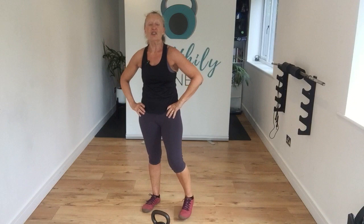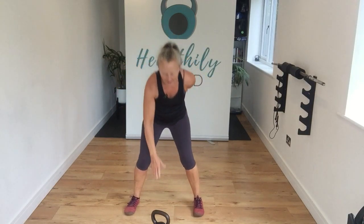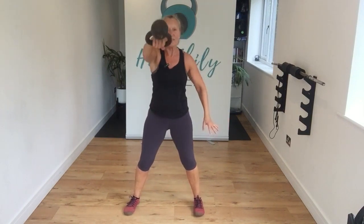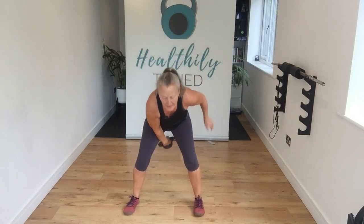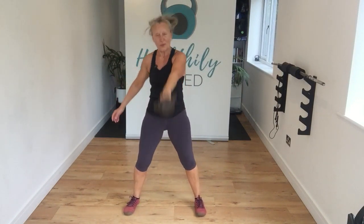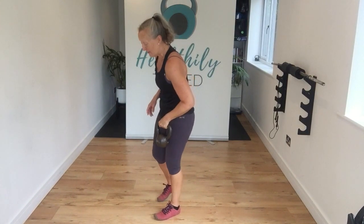We're going to come to a set stance and do a one-hand swing, keeping that connection through that core as much as we can. Sit with me, let's go. Really punch. Last one this side, bring it down, a little swing — change it over. Last one — excellent, well done guys.